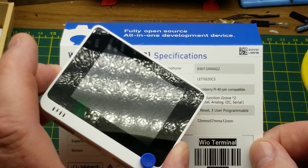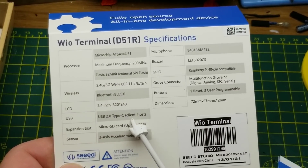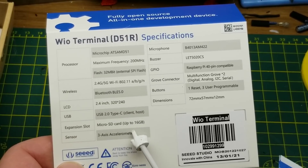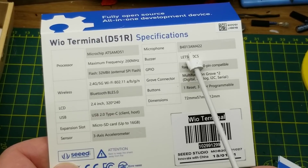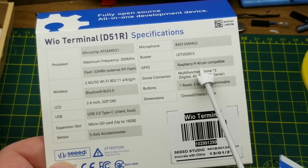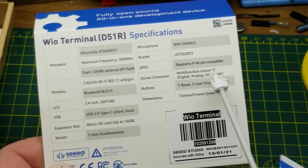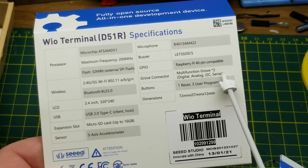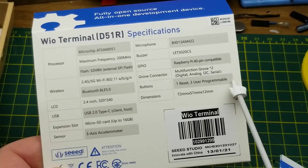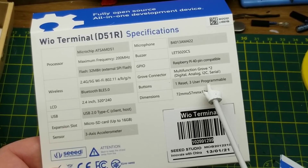It has a 2.4-inch 320x240 LCD, which is kind of the first thing you notice when you pick it up. It has USB 2.0 Type-C and can be a client or a host. It takes a micro SD card, has an accelerometer, a microphone, a buzzer, a Raspberry Pi 40-pin compatible GPIO connector on the back, two Seeed Grove connectors, three programmable buttons, and a little four-way joystick.